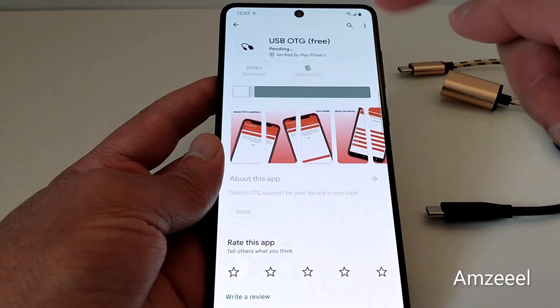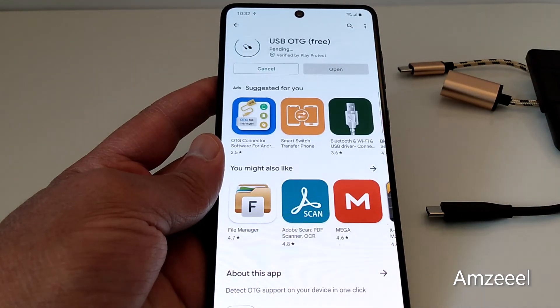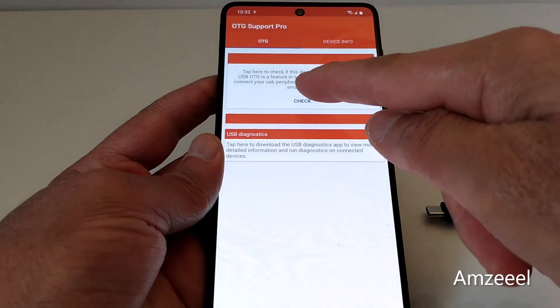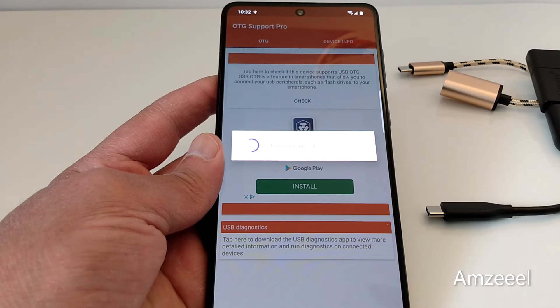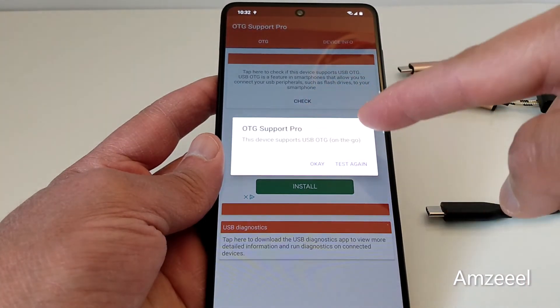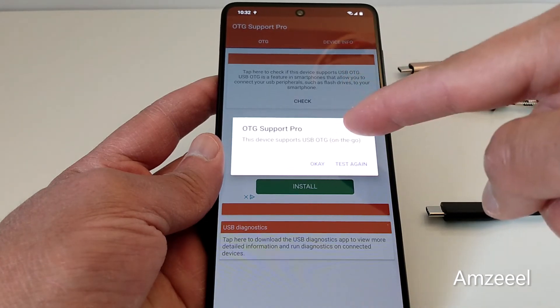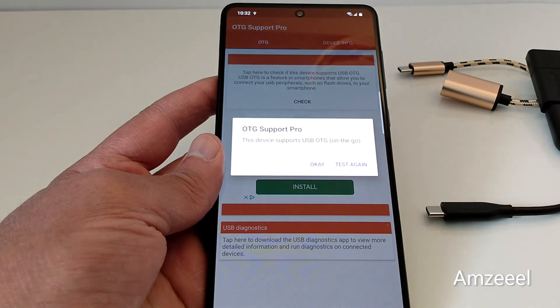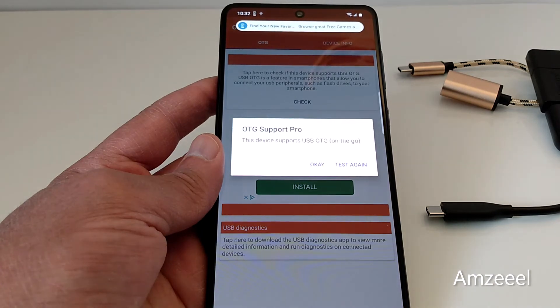Let's try another application. Open the application and press check — it depends on the application. Once you press check, you will see a notification right here: 'This device supports USB OTG' — OTG on the go — so there is no problem connecting a USB drive to your phone.